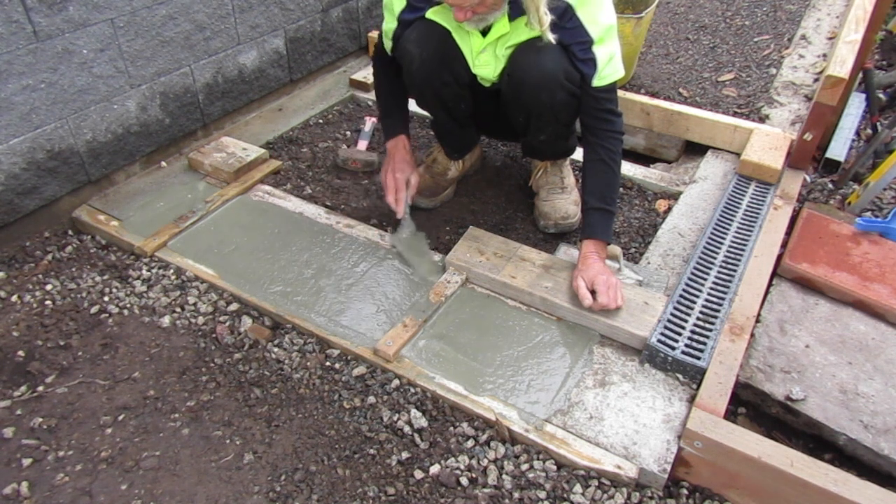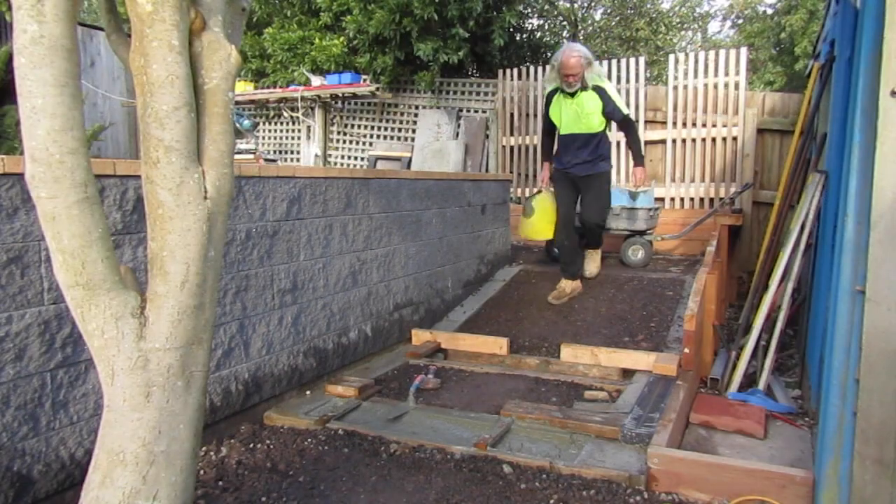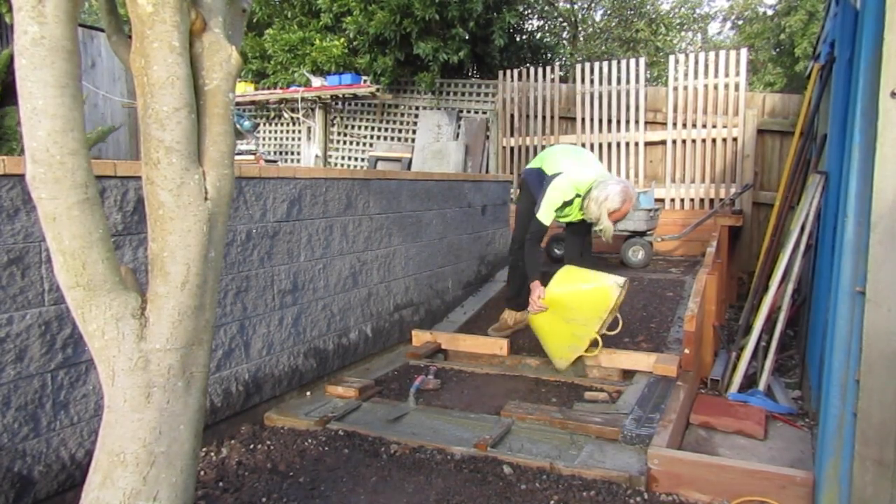Once we've added enough concrete we start tapping it with a hammer. This will make the concrete sink a little bit, so we add a little more and then screed it off with our trowel and move on to the next form.